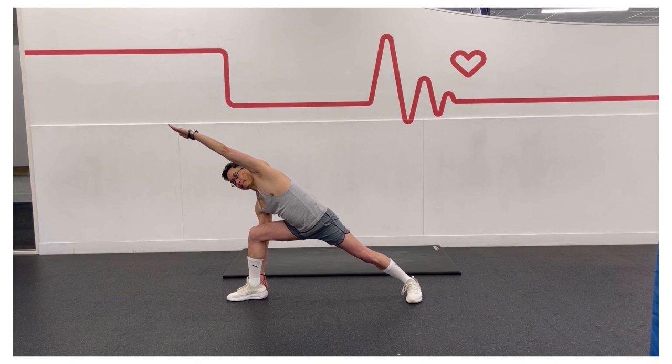In this pose, you will feel a stretch from the outer heel of your foot to your fingertips. Your obliques muscles are worked while the rib cage opens, encouraging you to breathe even deeper.